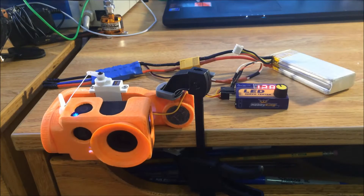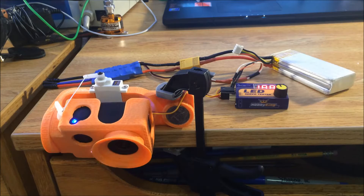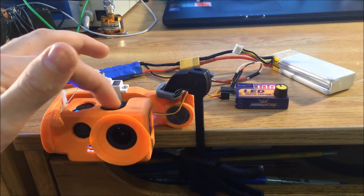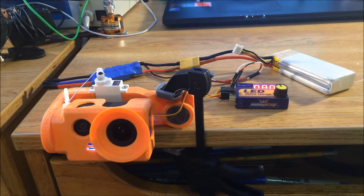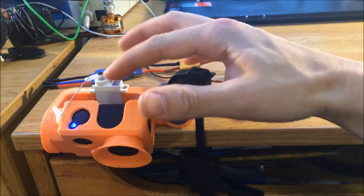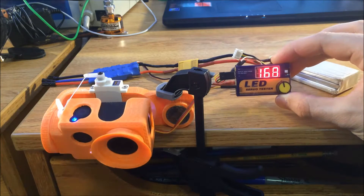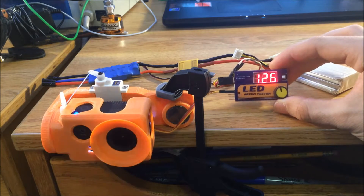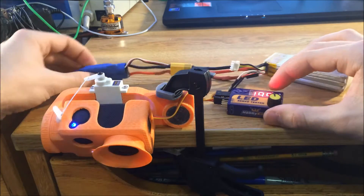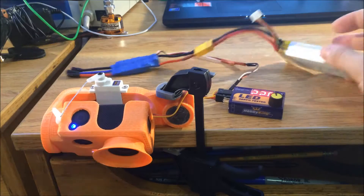Hi guys, check out the new gimbal I'm working on right now. So far I got the tilt axis working, it looks pretty good. Right here I got a SJ cam, which is basically a cheap knockoff version of a GoPro, and I'm controlling this servo right here that makes the thing go up and down, controlling that with a servo tester which just runs through all the different degrees on the servo's motion, it makes it go back and forth. It's powered by the battery elimination circuit and the ESC, and a little light bulb right here.